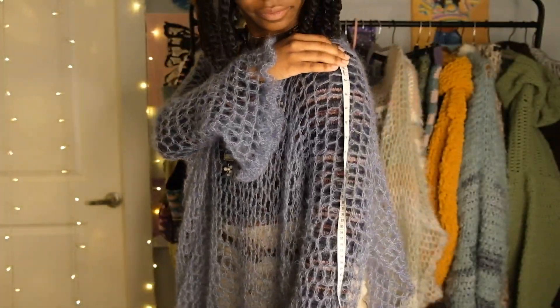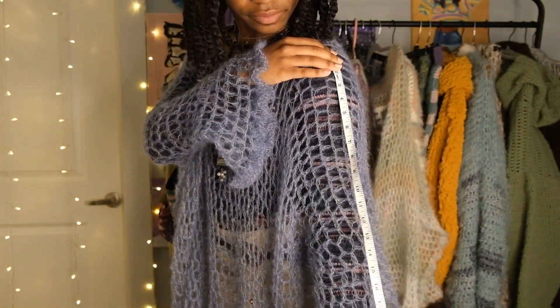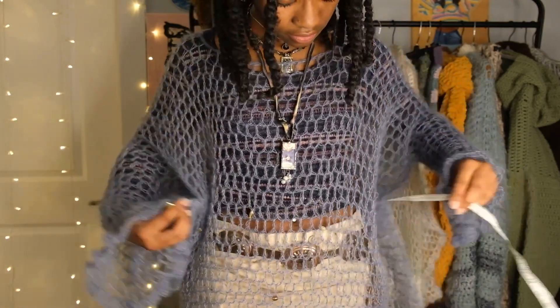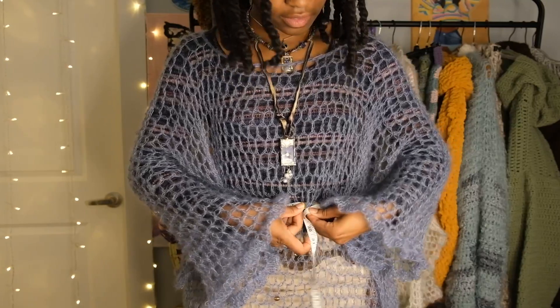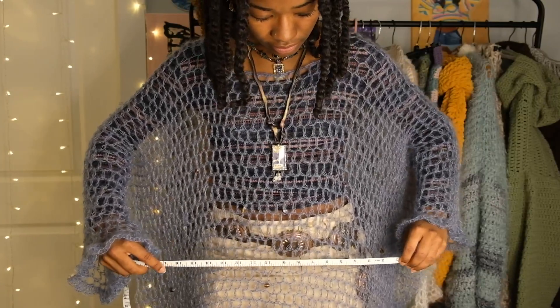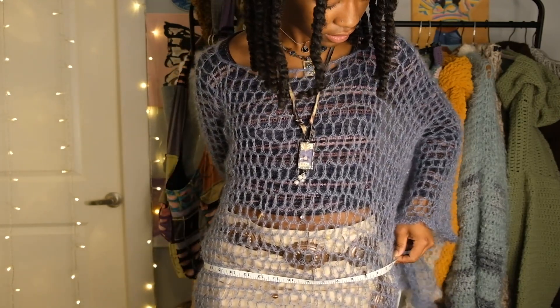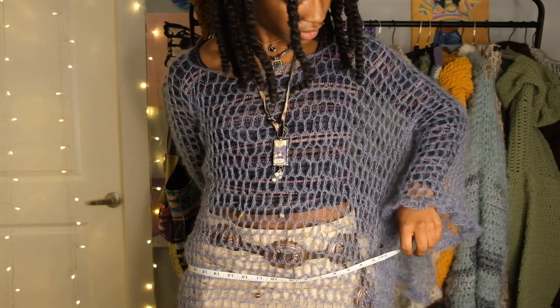For my measurements, my arm measurement was about 23 inches long, my waist was about 28 inches, my hip measurement was about 39 inches, and I'm about 5'5 to 5'6 in height.